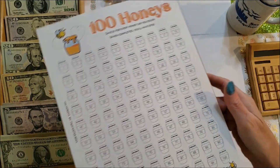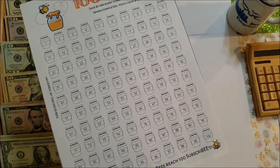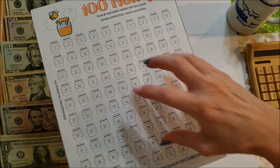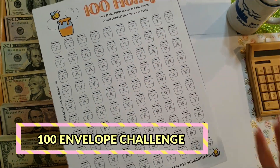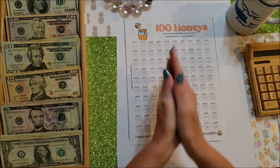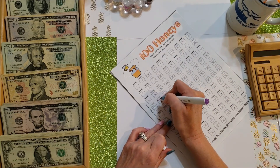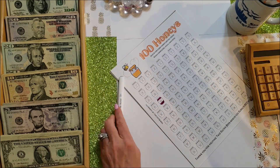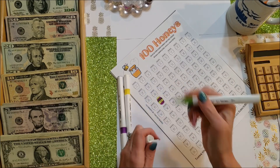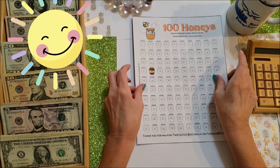I should probably tell you that this game is a freebie — it's in the description below. The directions say to save a dollar for every jar and you have $100, which is a great way to do this game. But one of our subscribers mentioned in a comment to use it as a 100 envelope challenge, so that's how I'm going to do it. We rolled 32, so let me go ahead and color that and put in the $32.